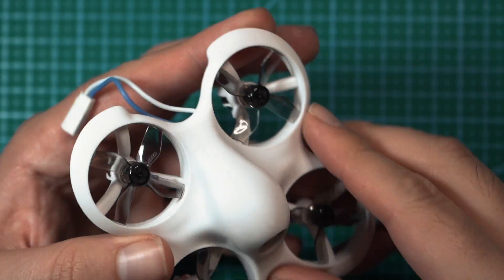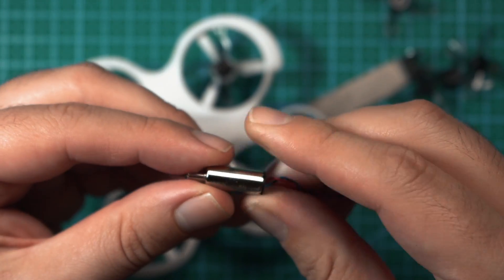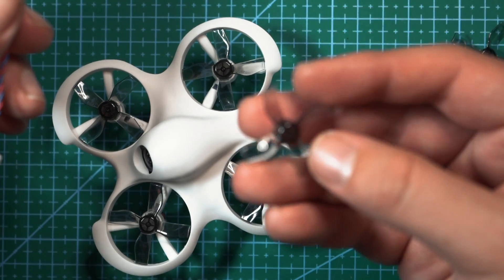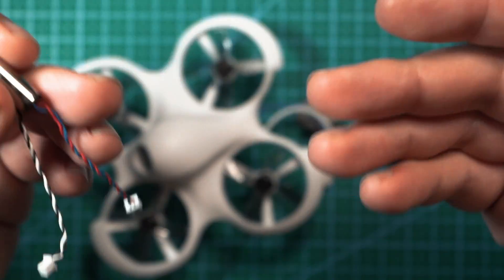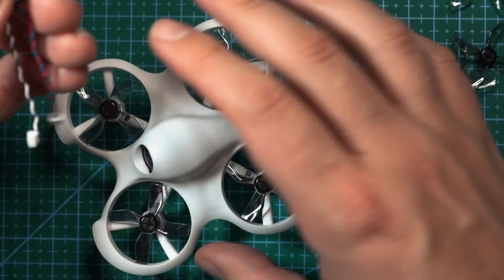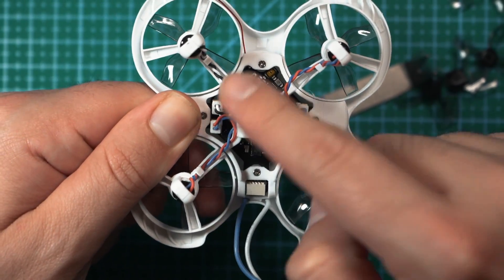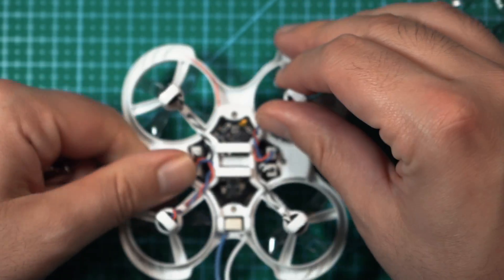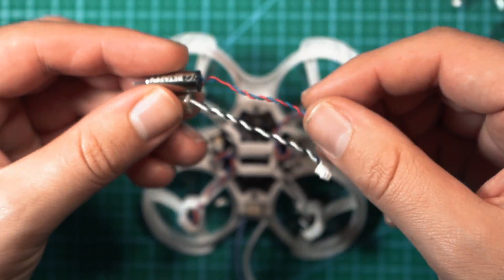The motors on the Cetus Lite are brushed 716 19,000 KV motors. The propellers included are 31 millimeter four-blade props with an 8 millimeter shaft. If you're new to drones and need to replace a motor, pay attention to the wire color going to the flight controller — these two motors are black and white, while these two are red and blue. When replacing a motor, make sure you replace it with one that has the same color wires.